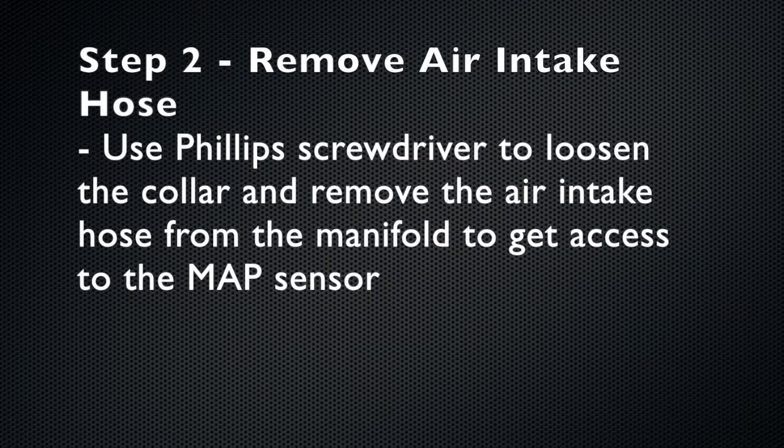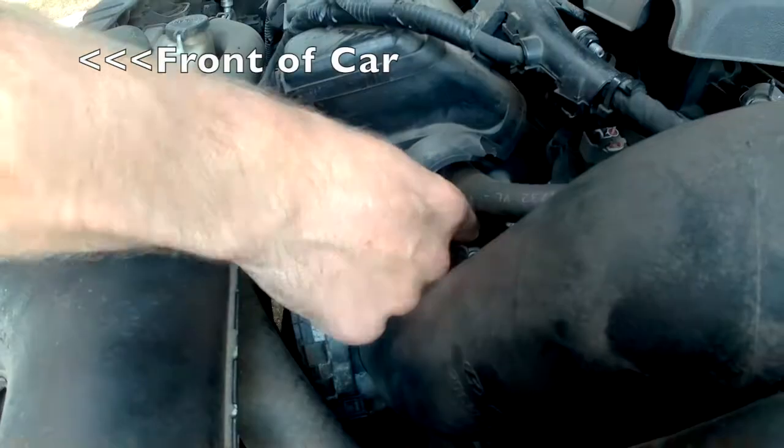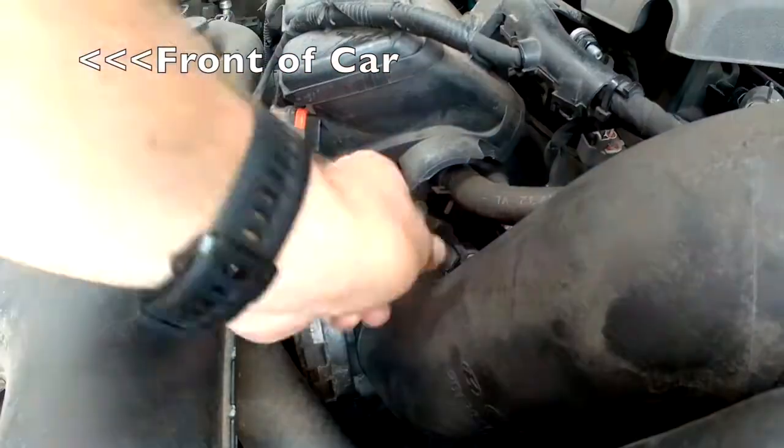Use a Phillips head screwdriver to loosen the air intake hose collar and then remove the entire hose from the intake manifold so that you can get access to the MAP sensor and really get a ratchet in there to the bolt.